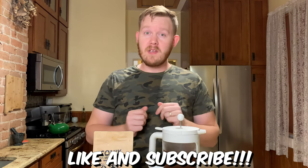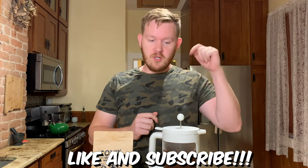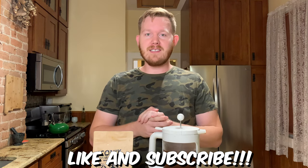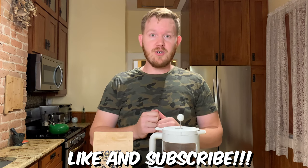Overall, I'm going to give the Bodum Cold Brew Coffee Maker a 7.9. Is it too high? I don't think so. For this price point, it's a great machine. Thank you all so much for watching Gozer's Hot List. Remember to like and subscribe down below, leave a comment and let me know how you like your iced coffee, and we'll see you next time.